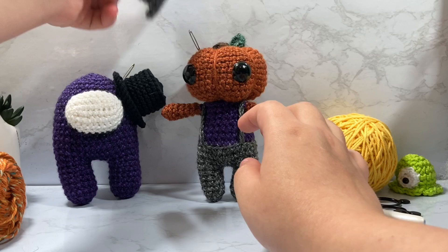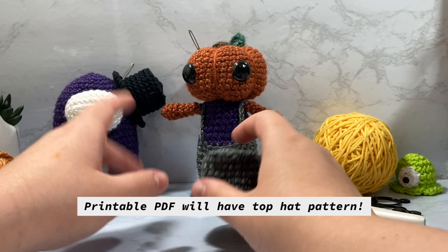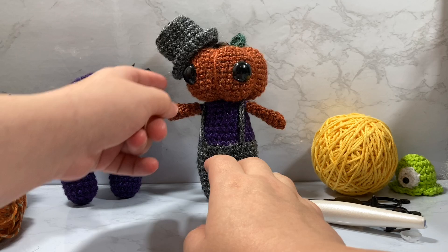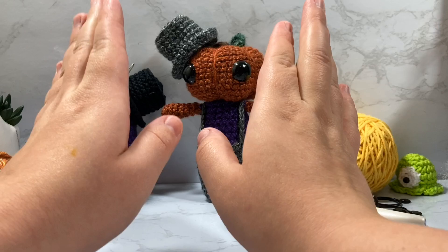My next tutorial will be how to make this little top hat — I will not be showing that in this video, but I will link it down below when it's done. I'm hoping to have it uploaded this weekend so you can make this cute little top hat for your Among Us character and for your little Jack guy. It will fit on any of the baby Lunas, and I'm also going to show the Luna Squish version of the same hat, so stay tuned.